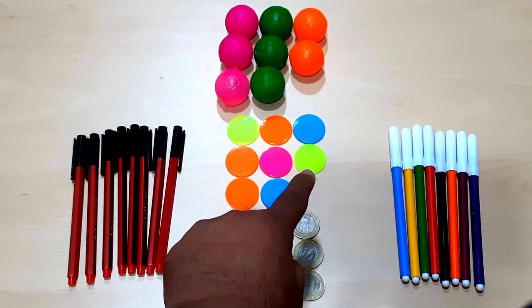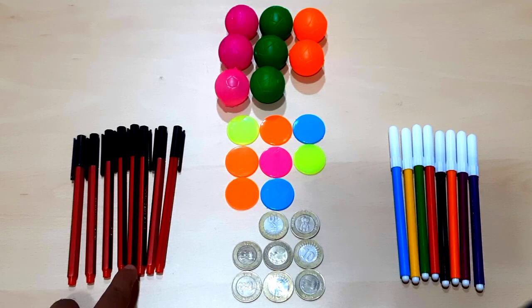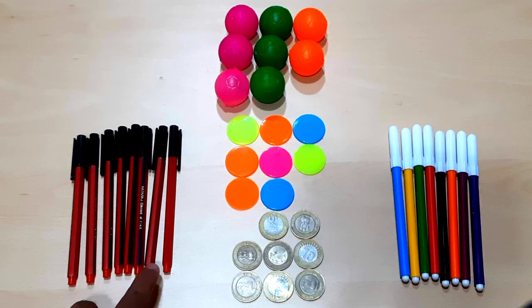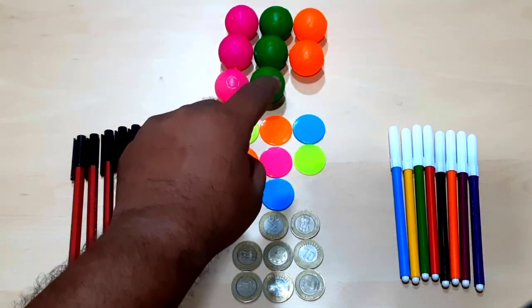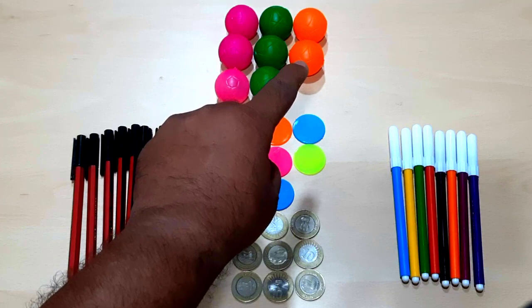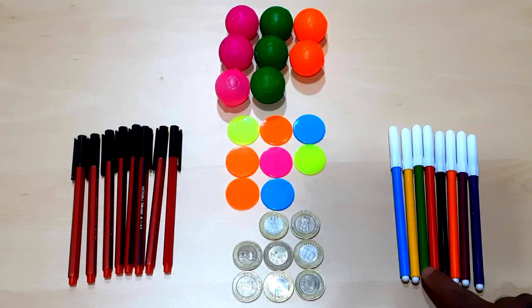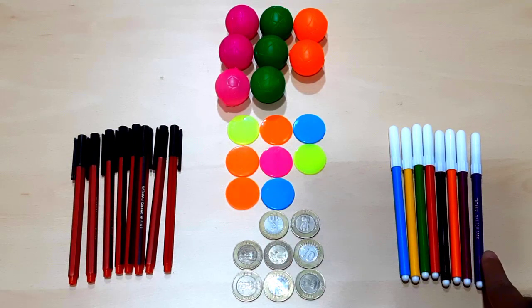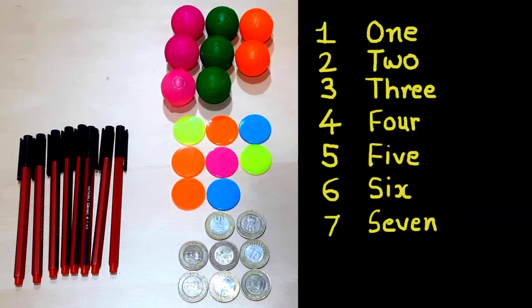One, two, three, four, five, six, seven, eight — eight colorful coins. One, two, three, four, five, six, seven, eight — eight pens. One, two, three, four, five, six, seven, eight — eight balls. And one, two, three, four, five, six, seven, eight — eight sketch pens.